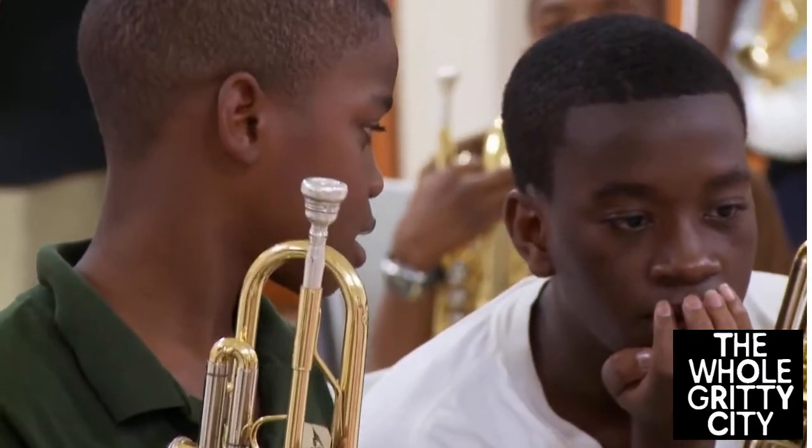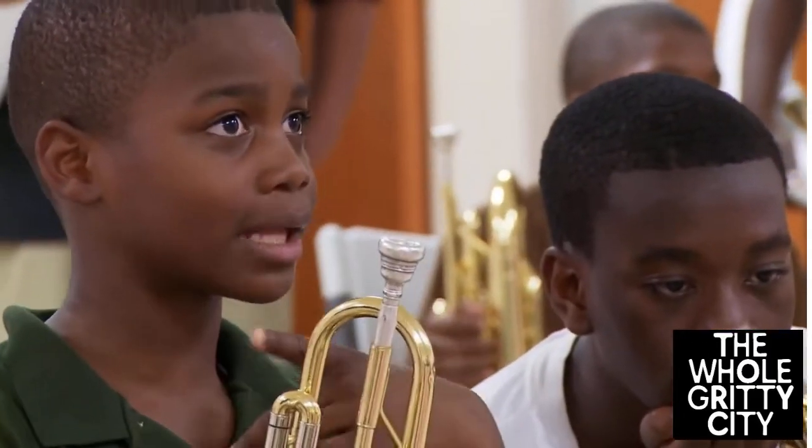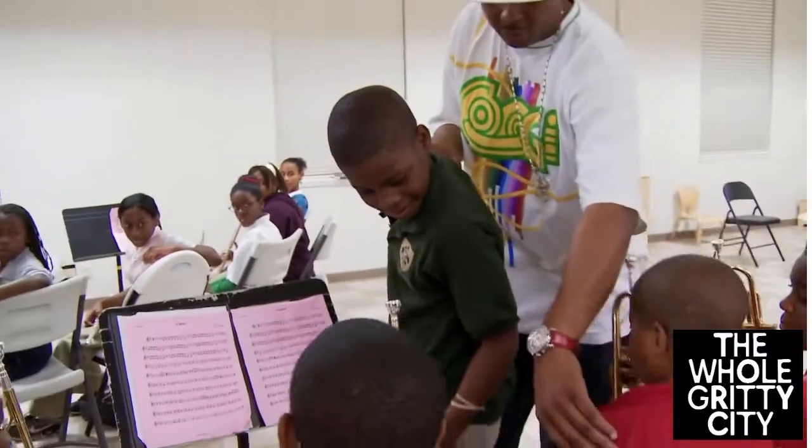First note. First note. B flat. What's the first note? What's the first note? What's the first note? Play that part, Bill. One second. I'll show you, people.